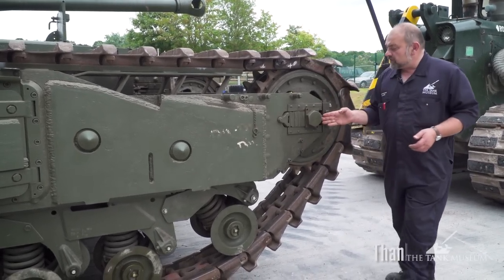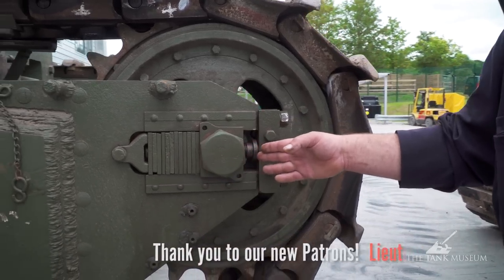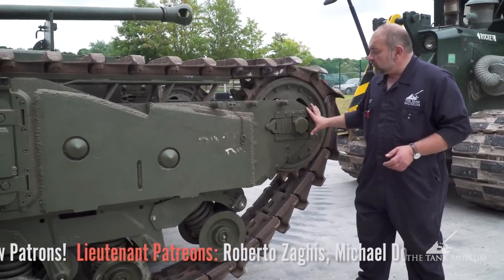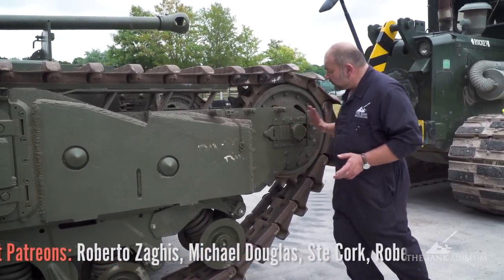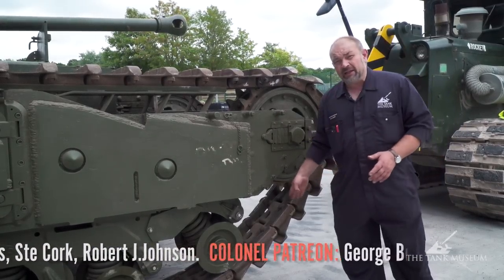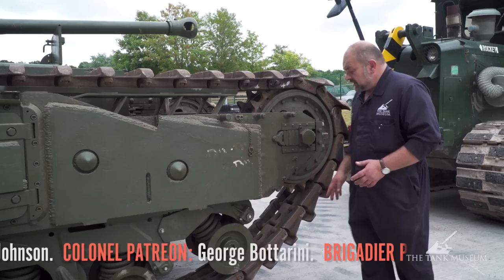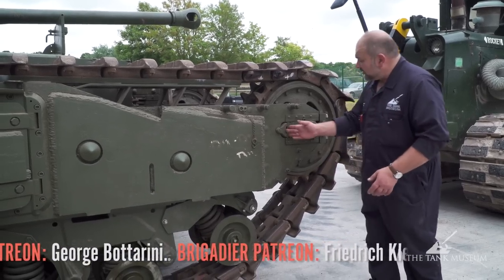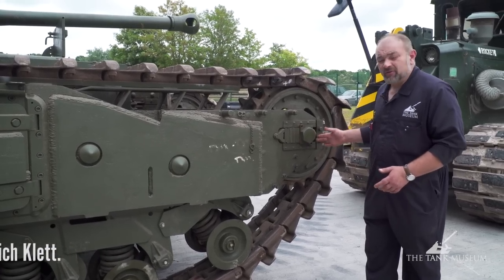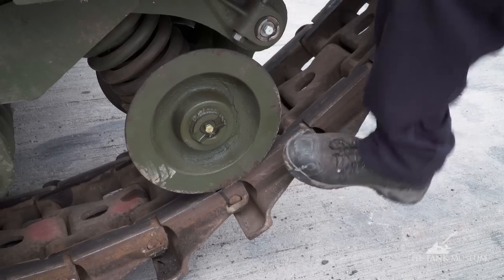If you look at the adjusters here, you'll see that they're at the end of their run, which means we can't take that slack out. So the only option open to us is to undo the adjusters and take the track adjusting wheels all the way back — that will create enough space for us to drop a link on either side of the vehicle. We then reconnect the track, re-tighten them using the track adjusters, and this time they will hopefully come to about here with plenty of run left and all of the slack taken out.